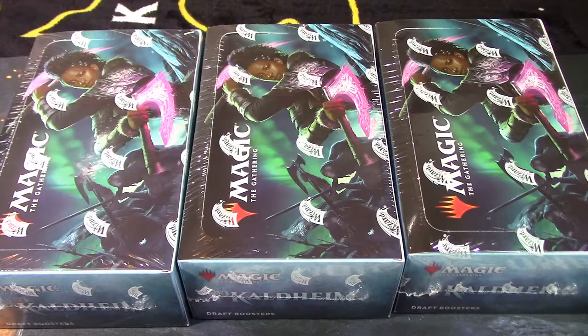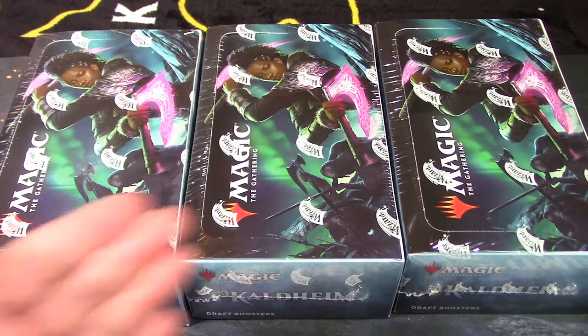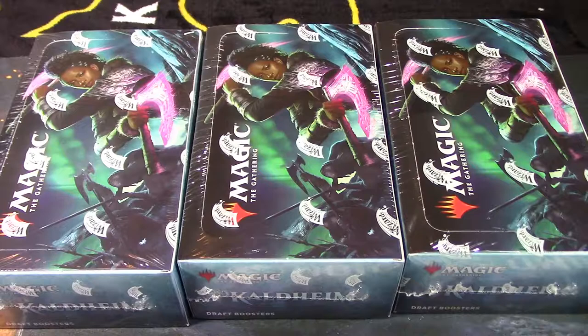Hey YouTube, Rook here from Rookie Goodness, my little channel for all things geeky and cool. Welcome back to a brand new video. I talked briefly about this on a prior video — picking up a set of booster boxes. This is not my specialty in any stretch of imagination; I handle action figure reviews, toy unboxing videos, Funko reviews, statue reviews, things like that. Magic the Gathering is not my specialty in any way.